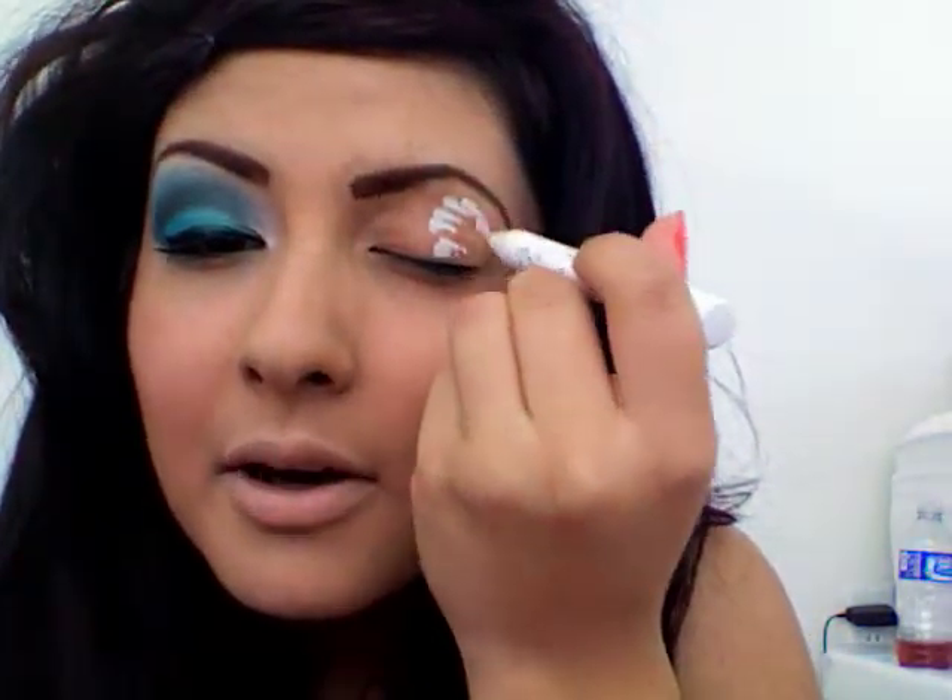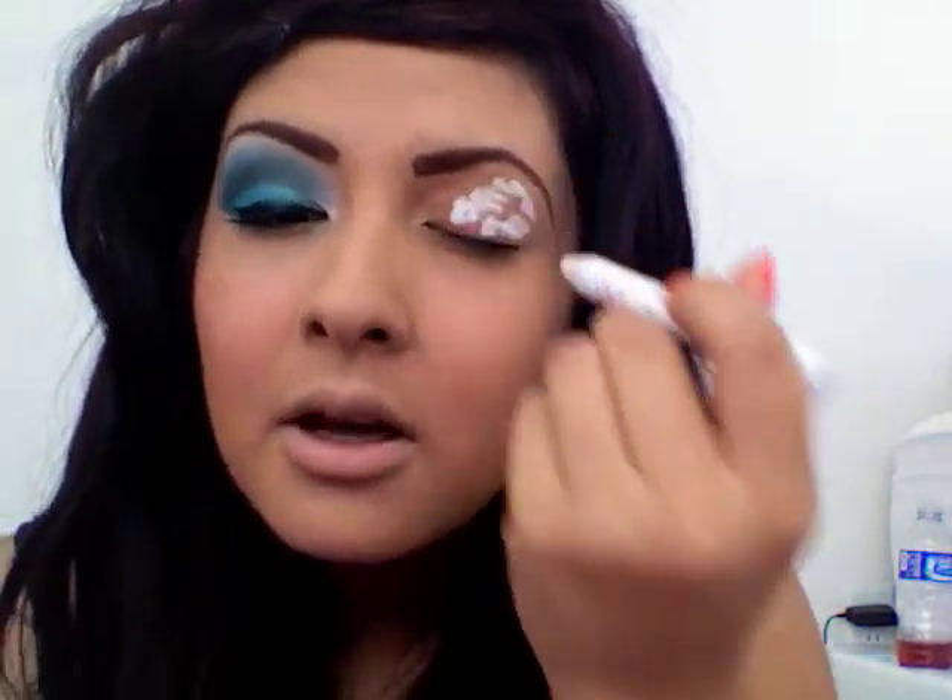First, I'm going to prime my eye with Milk by NYX. Just going to put some on here. I don't have to make it into two parts because it does take a lot of blending. So let's see what will happen. Once that's on there, with the big shadow brush — mine's a little bit dirty.